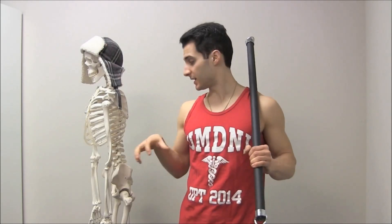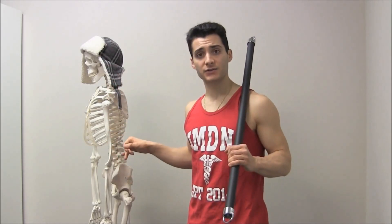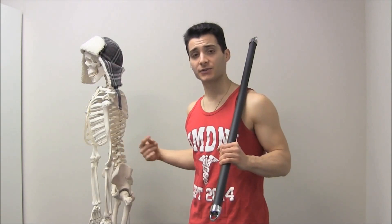The disc is kind of like a jelly donut — it's hard on the outside and soft on the inside, and allows for some cushion in between the different vertebrae. When we allow our spines to deviate from that straight posturing, that puts a lot of extra pressure on the discs and the surrounding nerves.